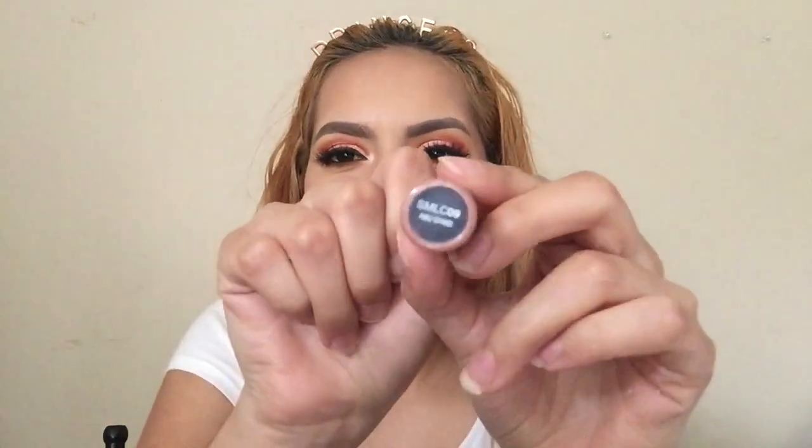Chola lips are lined. I'm gonna use my favorite lip cream — the NYX Abu Dhabi, which I cannot pronounce. I'm gonna apply it all over my lips. Then I'm gonna take some setting spray and put it all over my face.